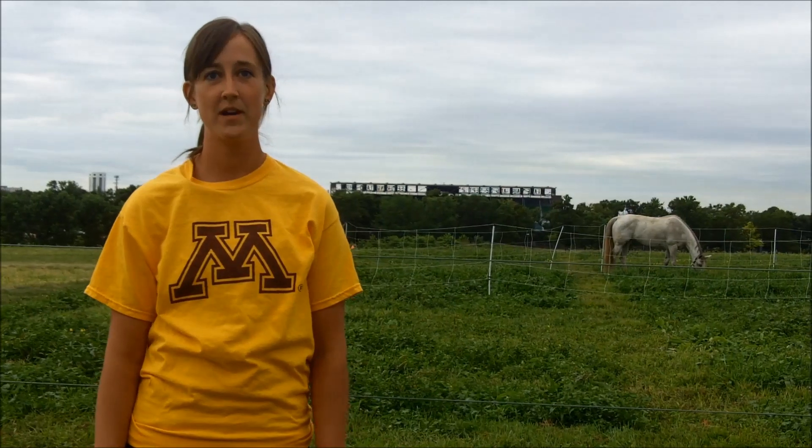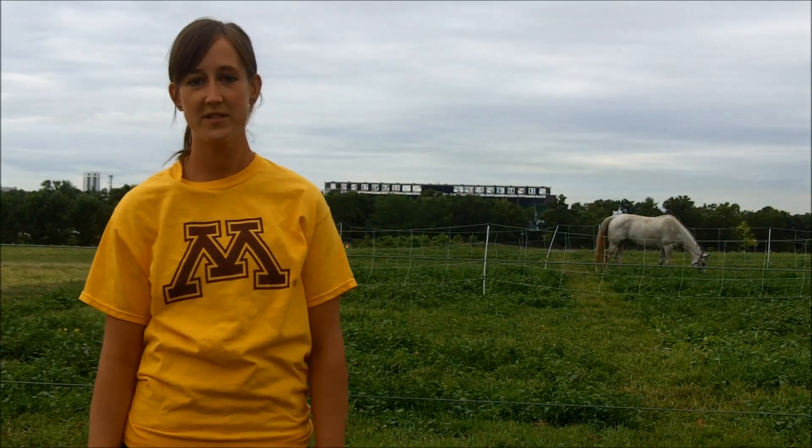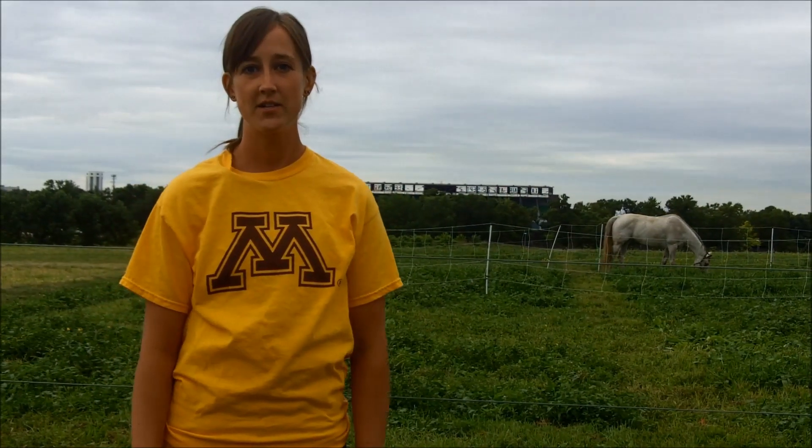My name is Amanda Greb, and I'm a new master's student here at the University of Minnesota, working under Dr. Krishona Martinson. Today we're going to be talking about pastures and sampling pastures for botanical composition as well as nutrient content.